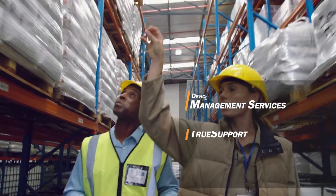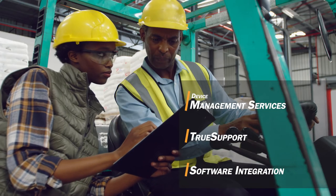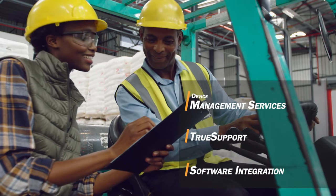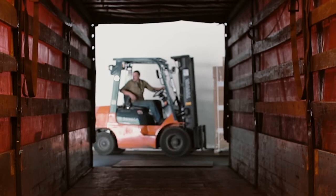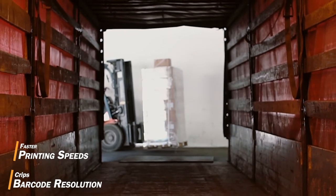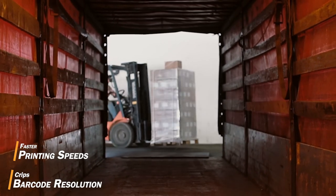Step into a new level of printing efficiency with our committed, always-on team for continual support, repairs, and upgrades that increase your solution's performance, so you can count on lasting labeling efficiency for your entire operation.